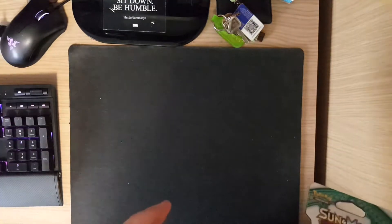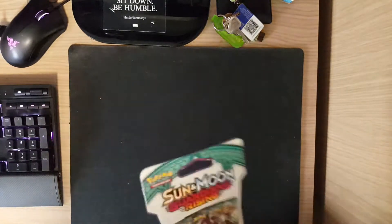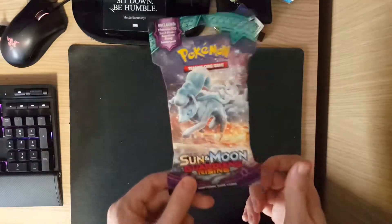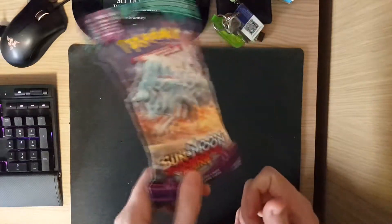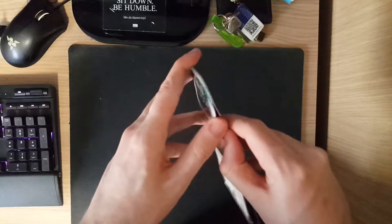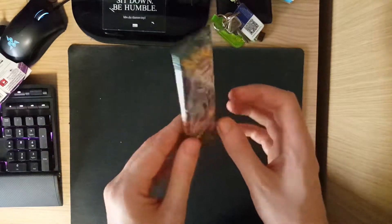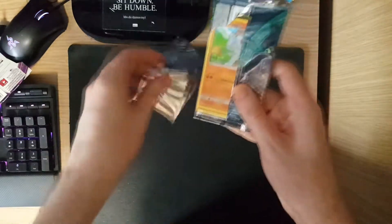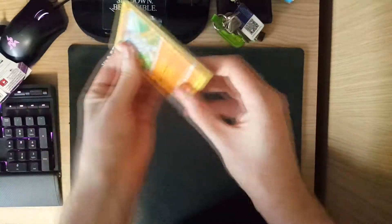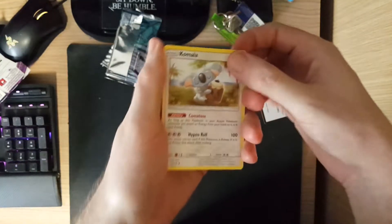My mat has started to look so grubby that I've decided to flip it over and use the other side, because it's looking a bit gross. Today we've got for you guys this Sun and Moon Guardians Rising pack. I picked this up from Sainsbury's for two quid, which is not really expensive but not really cheap either. Let's crack it open and see what we get. How has everyone been? I feel like I've been so absent recently — I need to make sure I don't do this again. Let's take the code card off the back; you guys can use that if you want.